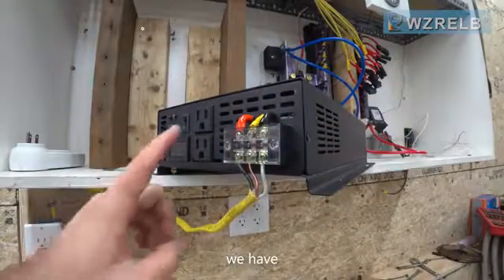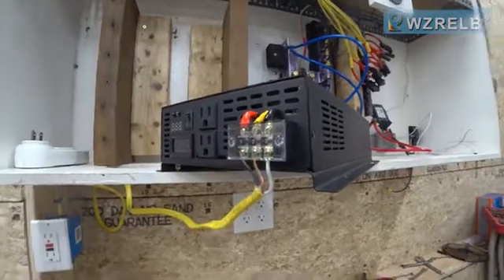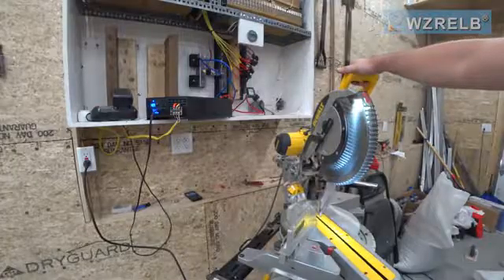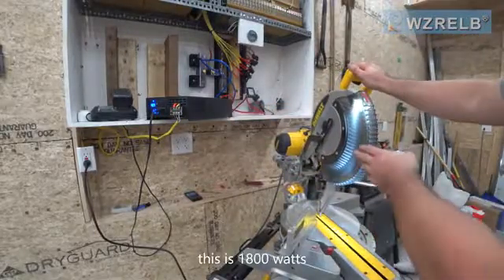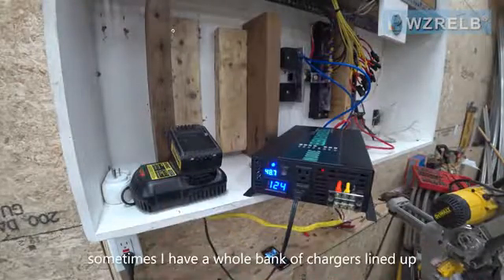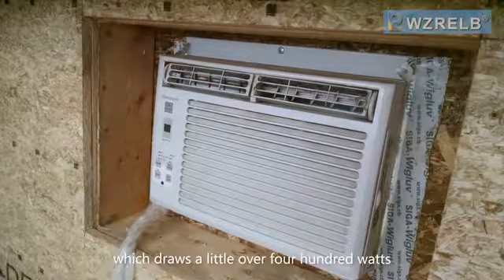Now we have these outlets available for low power draw items, and we've hooked up an outlet over here for high power draw items. I'm glad this inverter has the ability to run the miter saw — this is 1800 watts. I do run my chargers off of it; sometimes I have a whole bank of chargers lined up, and I've cooled this garage with a small window AC which draws a little over 400 watts. Thanks for watching.